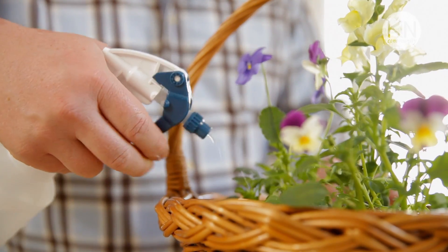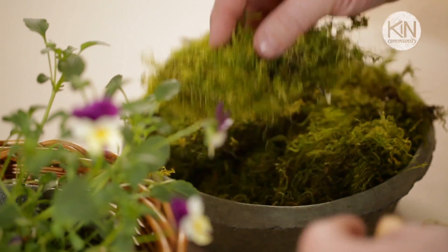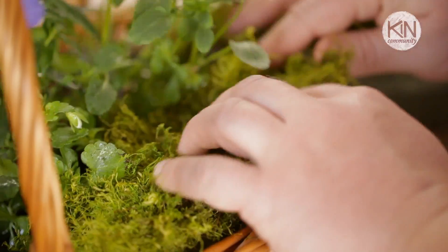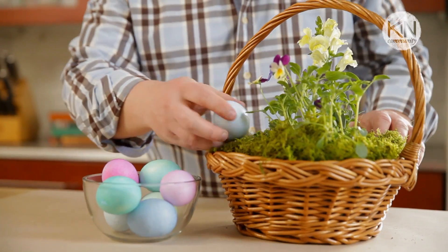Fill the area around the plants with additional soil and press it down gently. Now we're going to moisten the soil, but you do want to be certain not to over water — this temporary home you're creating for these plants does not have drainage holes. Now I'm going to surround the plants with some moss. You can use live or preserved moss, and what this does is cover up the dirt, conceal the liner, and create a little bit of cushion for your Easter eggs.